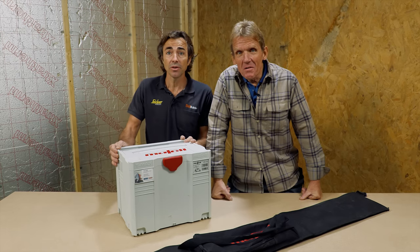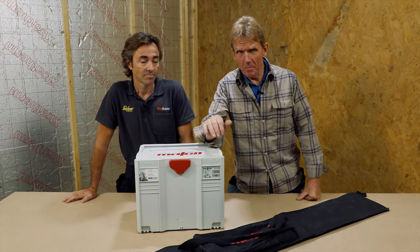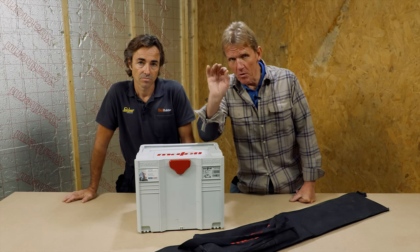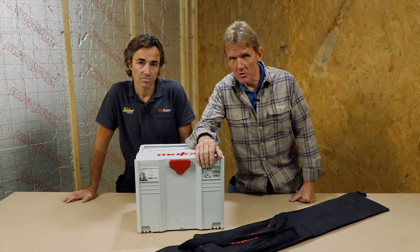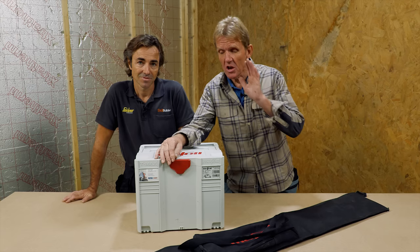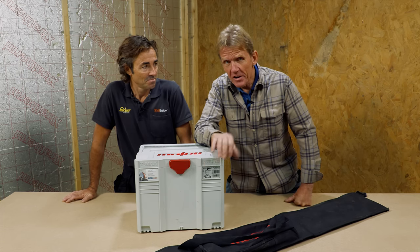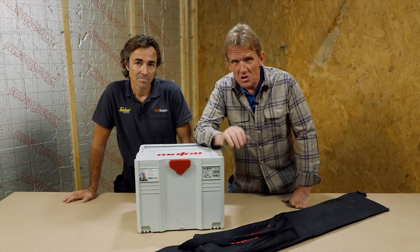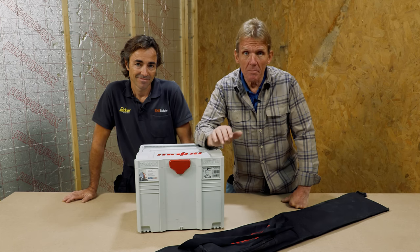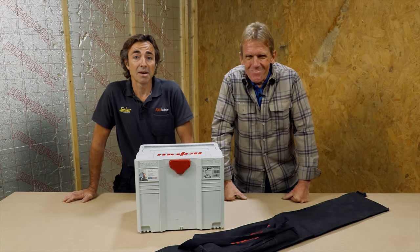So that was the review of the Mafell MT55. We weren't paid for this review — it's independent, as all our tool reviews are. If there's any collaboration with the manufacturer, we'll put that up at the beginning of the video. Don't forget to subscribe and come back to see us soon. There are lots more track saw reviews coming up on Skill Builder, plus other power tool reviews and how-to content from Robin.